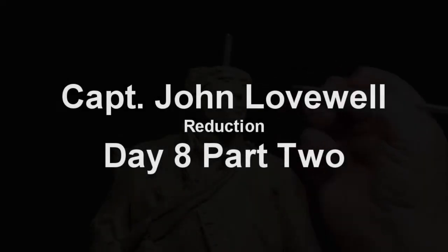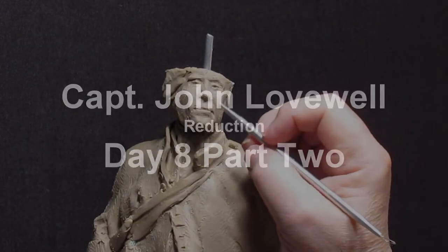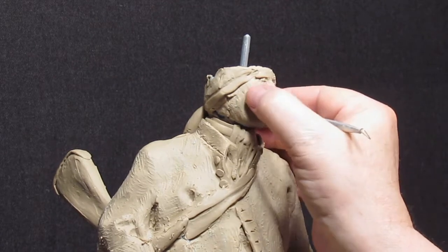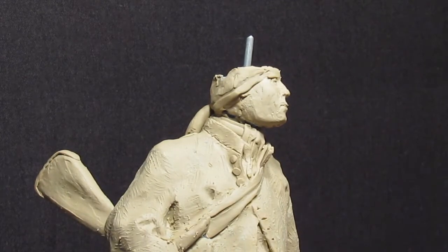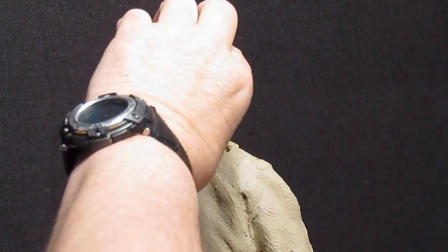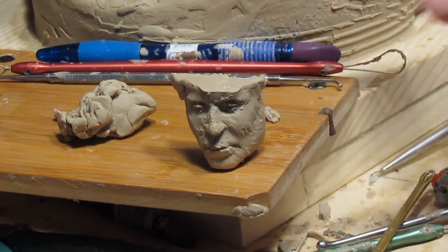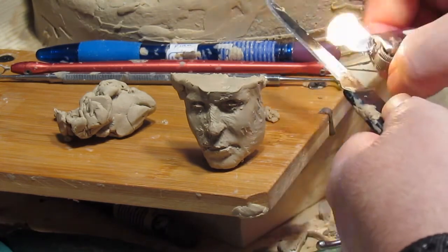One of the things I noticed is that his chin was out too far. That's why I took the head — or face — off. Now I'm going to trim it down a little bit and I'm going to heat up a knife to cut through the clay easily.